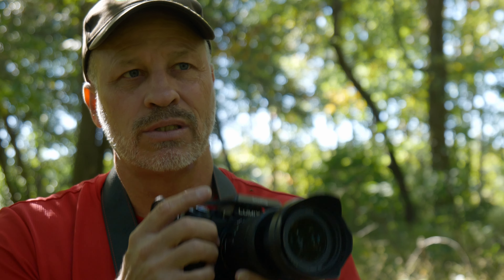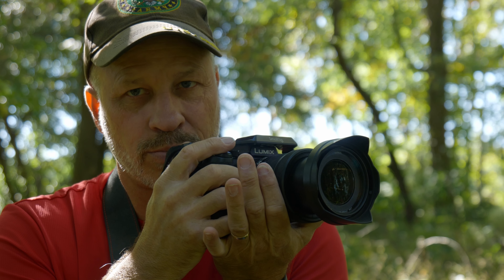Tip number ten is related to tips eight and nine: when you take a deep breath and let it out, at the bottom of your exhale, take your picture.